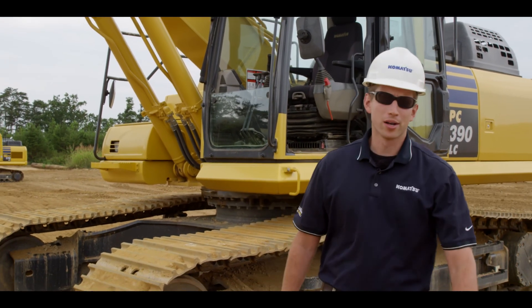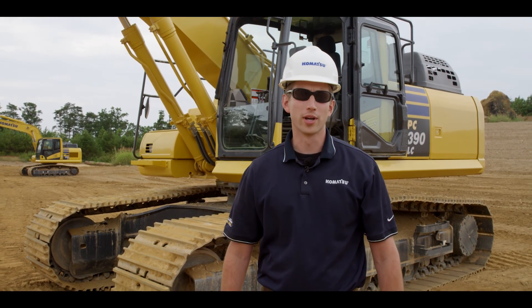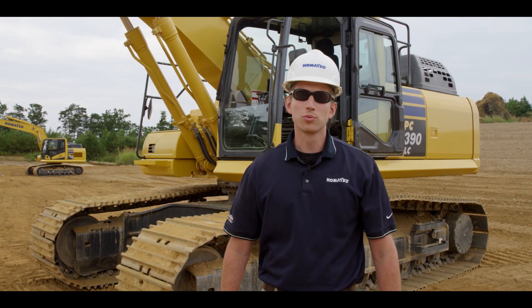This concludes the monitor overview video for Komatsu PC-170 through PC-490 LC-11 excavators. For additional information, please reference the operation and maintenance manual for your specific machine. Thank you for choosing Komatsu products.